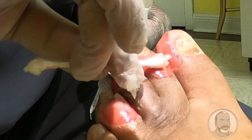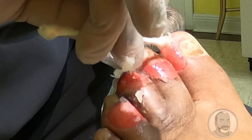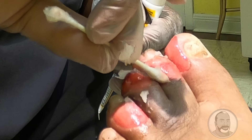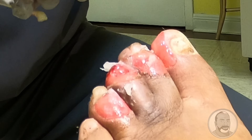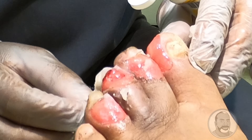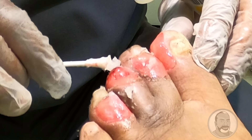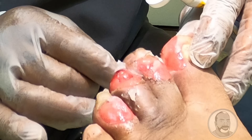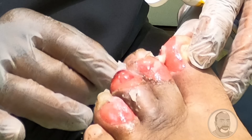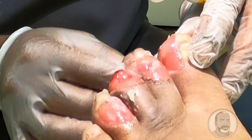Have you ever encountered anything like this before — or worse? Oh, I've seen much worse than this. Yes sir. And you bring it back around? Oh yeah. We've taken cases that were near amputation and been able to prevent the amputation. We've seen much worse than this come back to complete healing.